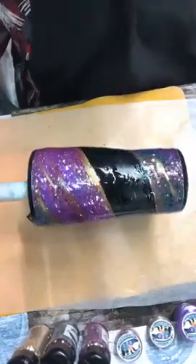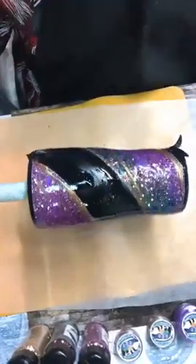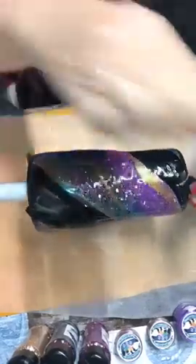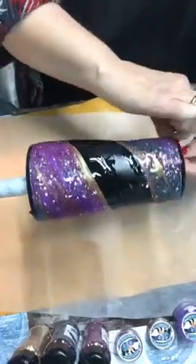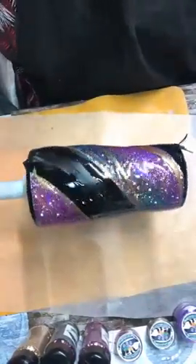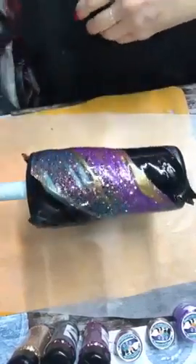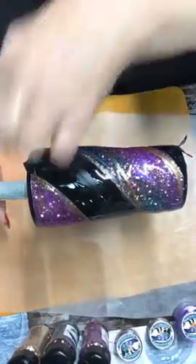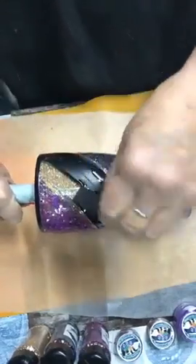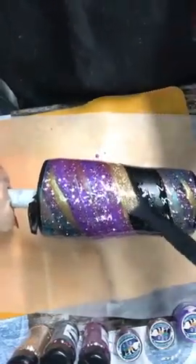Let it turn just a minute, then we'll start taking the tape off. These colors I had left over — I have earring molds, cross molds, necklace molds that I can use those colors in — that will be beautiful. I'm going to take the bottom off first. Get the tape where it's overlapped. I'm turning it by hand to pull this tape off.